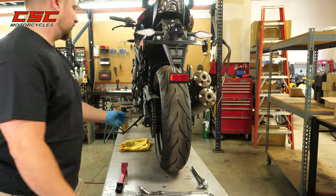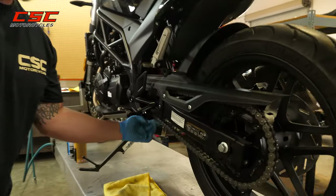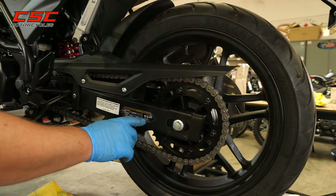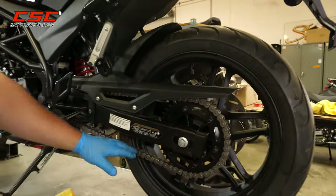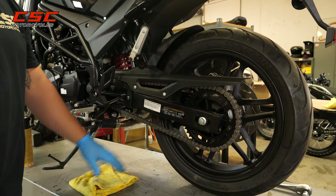I'm going to double check my chain tension. I'm within spec of 25mm of play. Now we're ready to put a little maintenance and love on this chain.